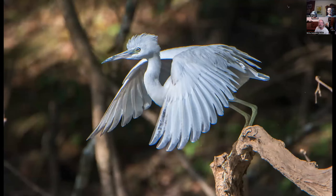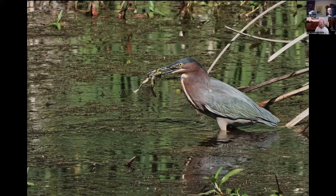This is a juvenile little blue heron — this is what they look like before they get their full adult plumage. They're white. This is a green heron at Lima Ranch — I watched as he got this frog, then dipped it in the water, turned it around, dipped it again, and fiddled with it for a good minute or two before deciding to get it head-down and swallow it.